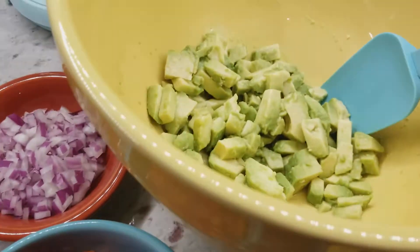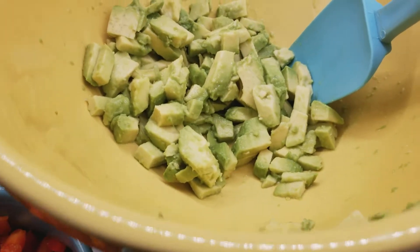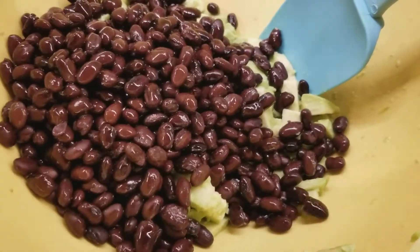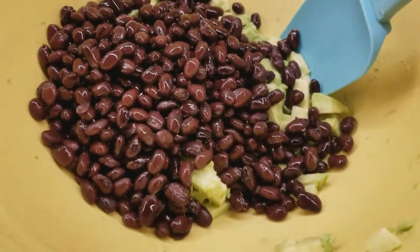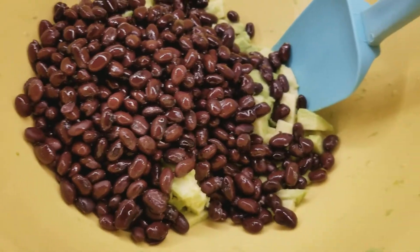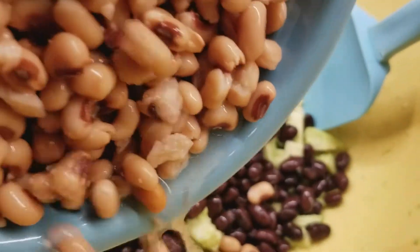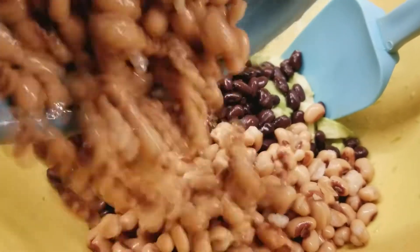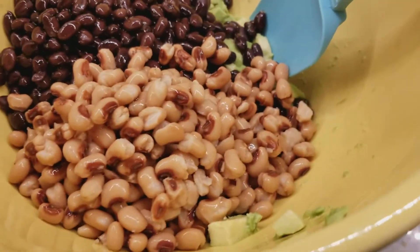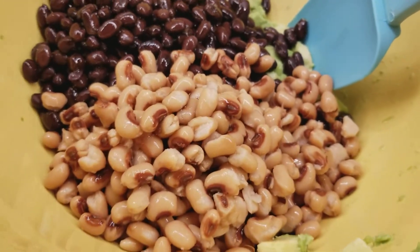So into this you're going to start adding all of your ingredients. I use Bush's beans, and when you open your can you're going to rinse those through — just open your can, dump it in the strainer and rinse.